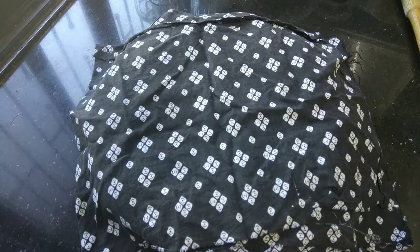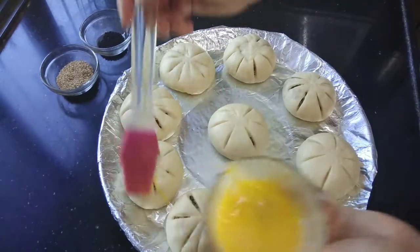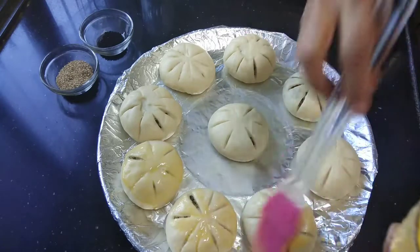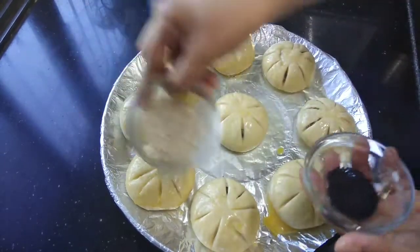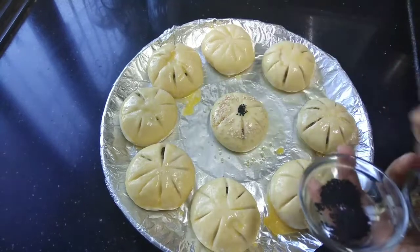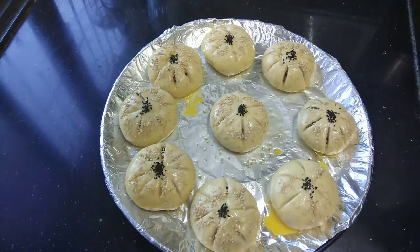We will let the buns rest and rise for 15 to 20 minutes. In between, preheat the oven to 200 degrees for 15 minutes. Once risen, brush the buns well with egg wash or milk so they get a nice color. Add a little sesame seeds in the center and sprinkle over all the buns. The oven is preheated to 200 degrees and the buns are ready to go in.